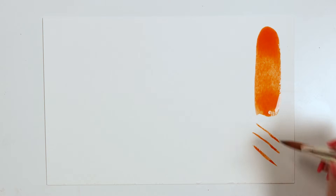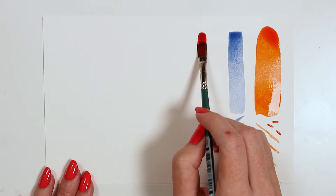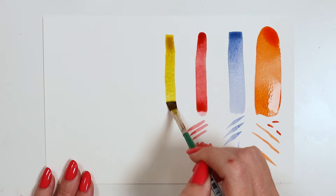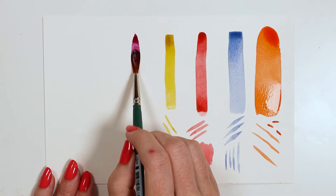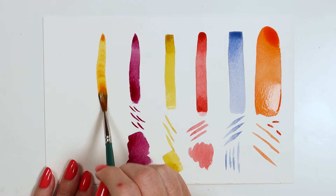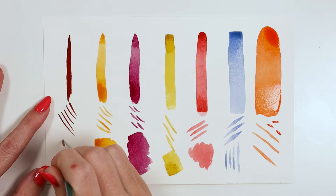They hold a generous amount of color that releases evenly and allows the brush to glide smoothly over paper. The head is made from Silver's exclusive brown tip filaments and has been set into a nickel-plated brass ferrule, fitted onto a beautifully balanced short teal handle. There is a lovely variety of shapes included to create a unique range of strokes.